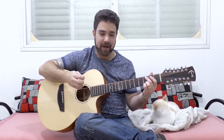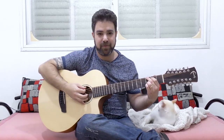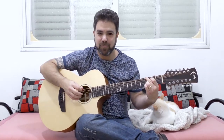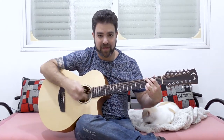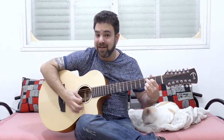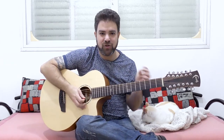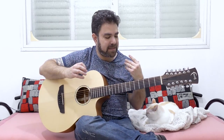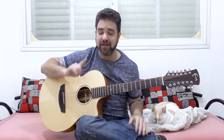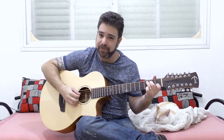Usually, when you first pick up a 12-string, you play full and rich chords, like the full G chord, with 3 on the 2nd string and C at 9, and you enjoy the richness of the sound. But then, when you try to arpeggiate, you encounter a problem, because usually...